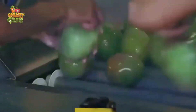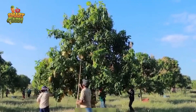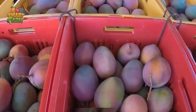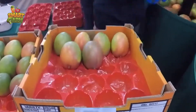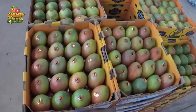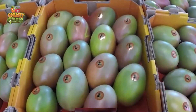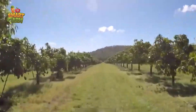If you are a fan of this delectable fruit, drop a one in the comments below. After the harvest, it is imperative to provide proper care for the mango trees, ensuring their protection and maintenance to sustain productivity for the next season. This ensures a continuous supply of those delightful mangoes for years to come.